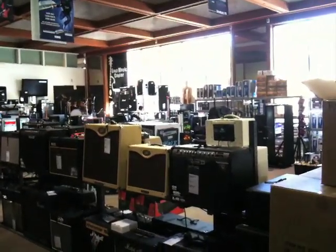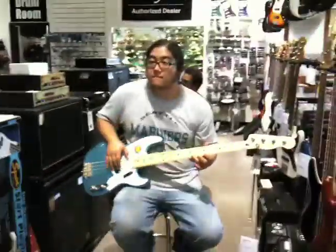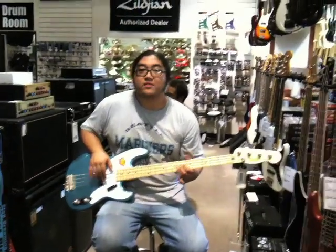Alright ladies and gentlemen, welcome to EZ Music Center. I am here, and this is Hiroshi playing the bass. What's up Hiroshi? What's up?